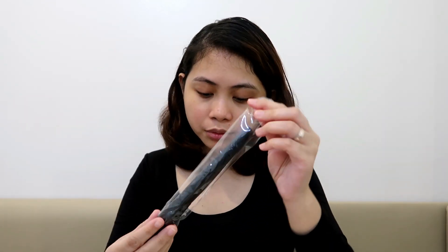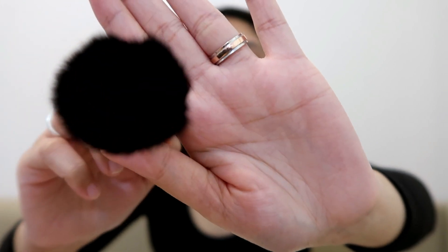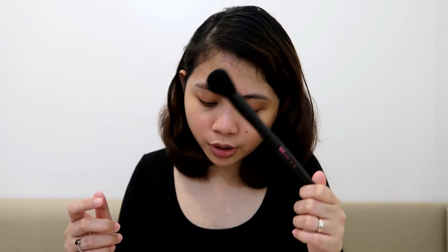This is F23 — the flat top foundation brush, so this is for foundation. And then we also have F24, which is the plush blush brush, so this is for blush.